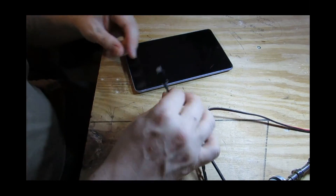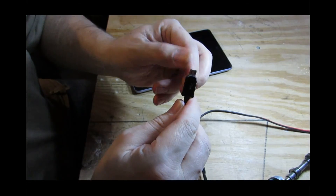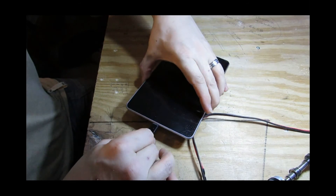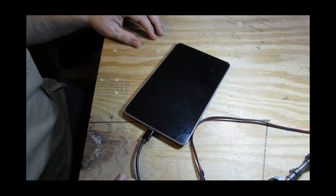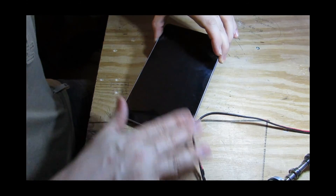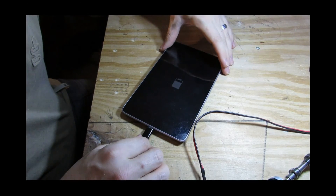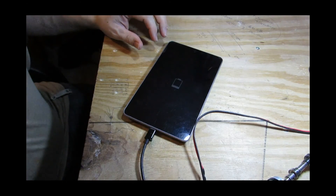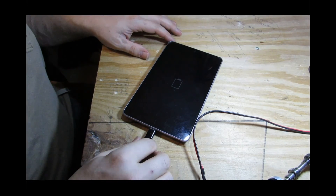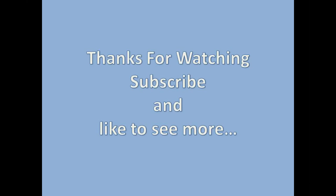Okay, so we've now shaved off just the corners and the excess bits of the connector — and this is the moment of truth. Let's see if it will charge. It is charging! There we go, perfect. So that's how to change over the charging parts for the Nexus 7 inch. I hope this was helpful — bye bye!